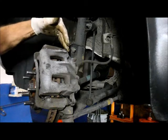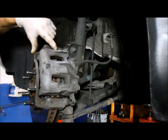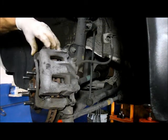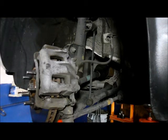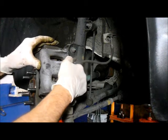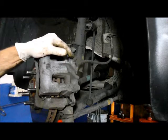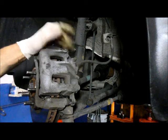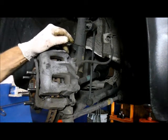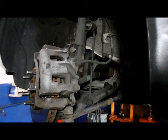So we have the top greased, the bottom greased, the bolt is tight. The shims are in place and the hardware kit for the brake pads is in place. The caliper slides nice and freely as it's supposed to. Now we're going to go around the other side and do the exact same thing. That's it — we're all set. Thanks for watching, I'll see you on the next one. Good luck, and if you need any assistance, drop me a line — I'll be more than happy to help you out.